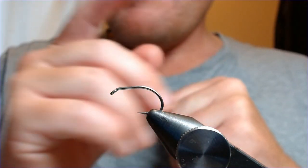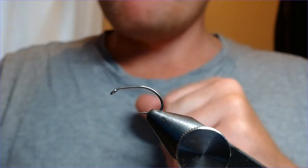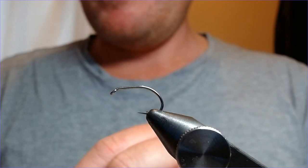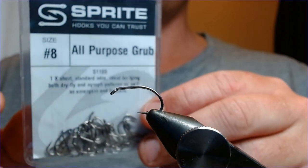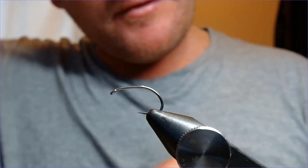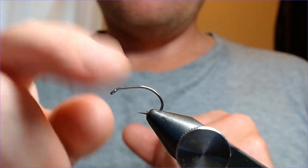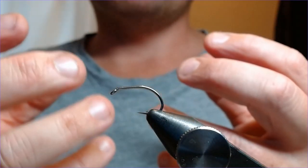The hook for this one is a heavyweight grub — this is a size 8, goes inside the gauge. I've been using these Sprite hooks, heavyweight grub hooks, about the biggest one I'll find that goes inside the gauge. Nice heavy wire as well, which again all adds to the weight.